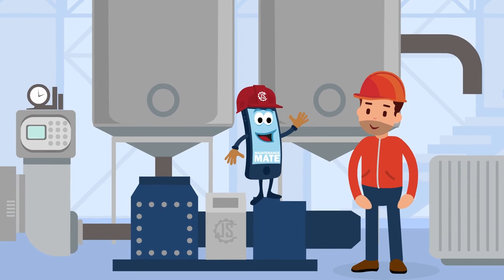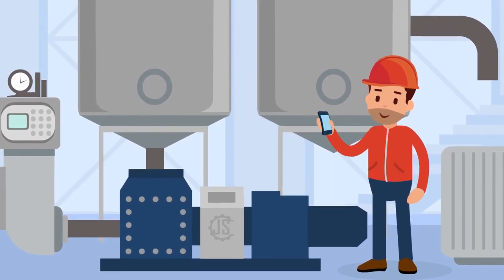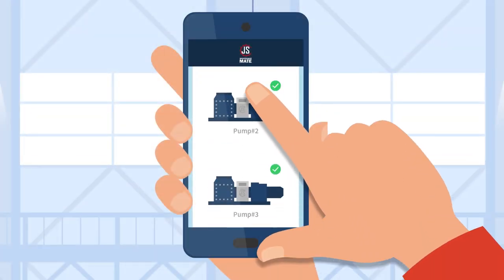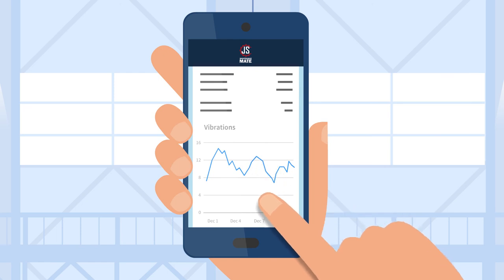A wireless IoT solution which communicates with the connected app, letting you know whenever the pump needs your attention. The JS Maintenance Mate monitors pressure, speed, and vibrations. Furthermore, the app gives you access to pump-specific manuals, drawings, spare parts lists, and other relevant information.